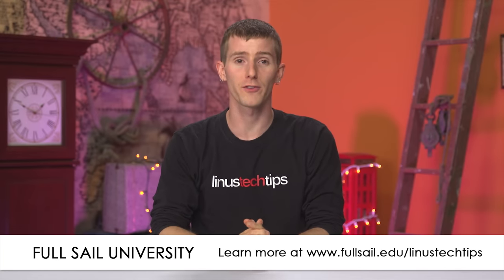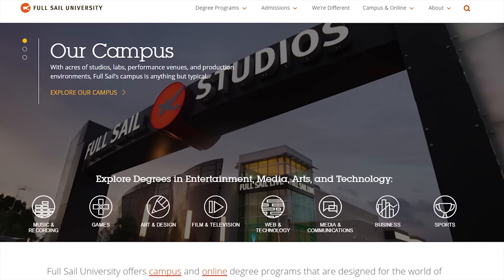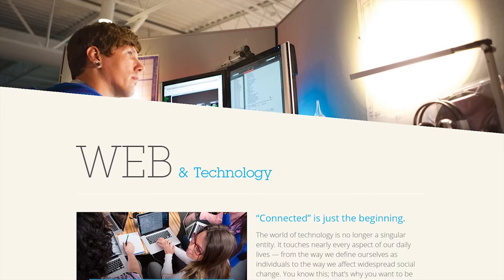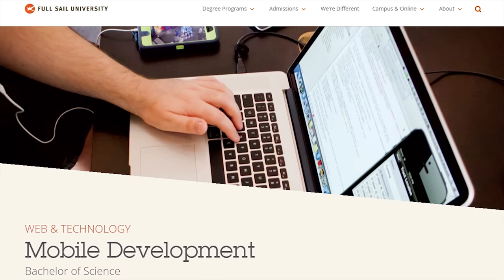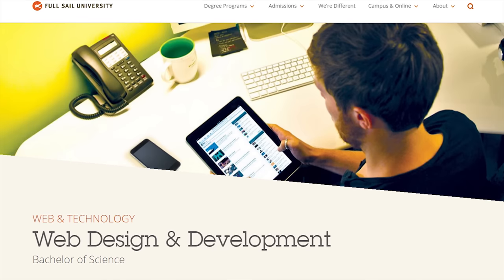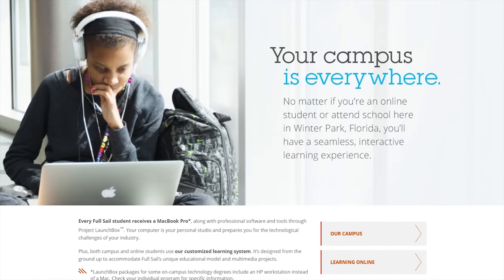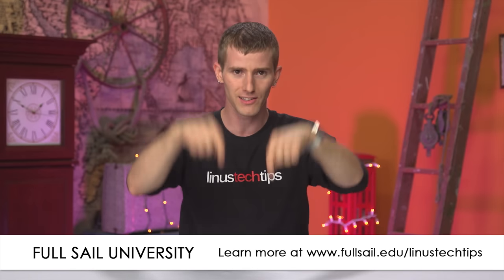Which brings us to today's episode sponsor, Full Sail University. Virtually every industry relies on software technology, and Full Sail University offers undergraduate degree programs that address the need for skilled tech professionals through a curriculum that blends code and theory with real-world experience. They have undergraduate programs including software development, which teaches programming fundamentals; mobile development, which teaches students how to develop through project-based coursework, allowing them to graduate with multiple completed software products; and web design and development, which teaches front-end design, back-end development, along with coding formats, programming languages, and more. All students have hands-on access to technology from day one and receive a laptop computer at an institutional discount along with relevant software and tools. Visit FullSail.edu/LinusTechTips, linked in the video description.